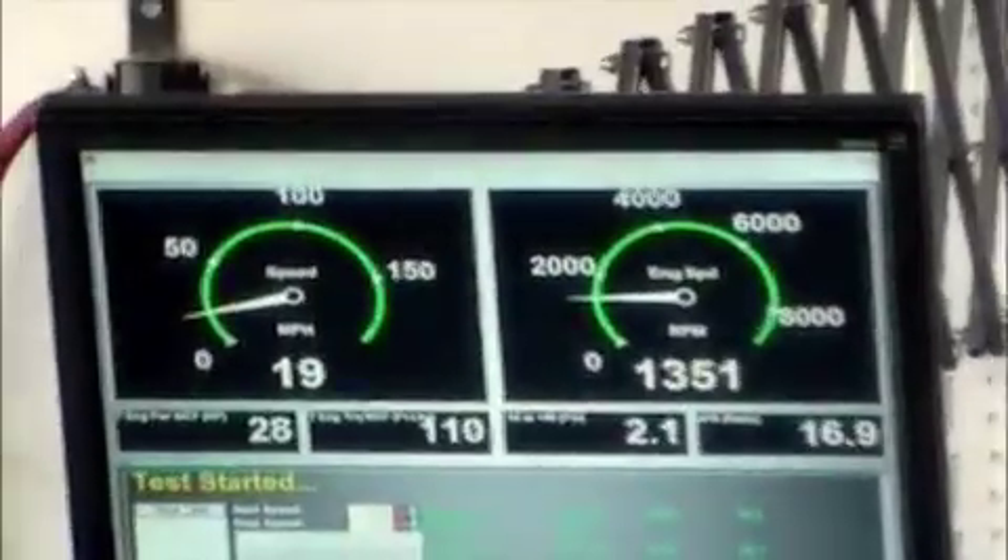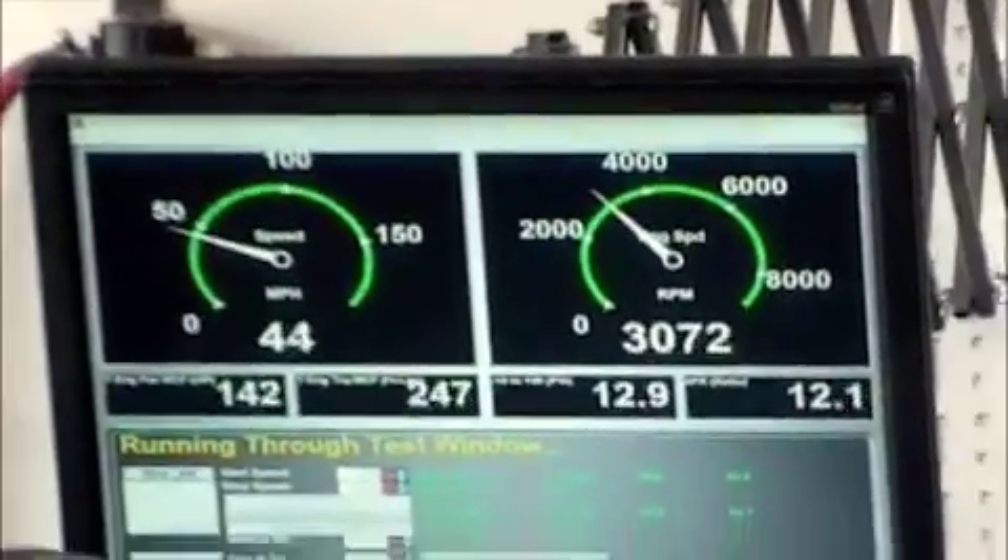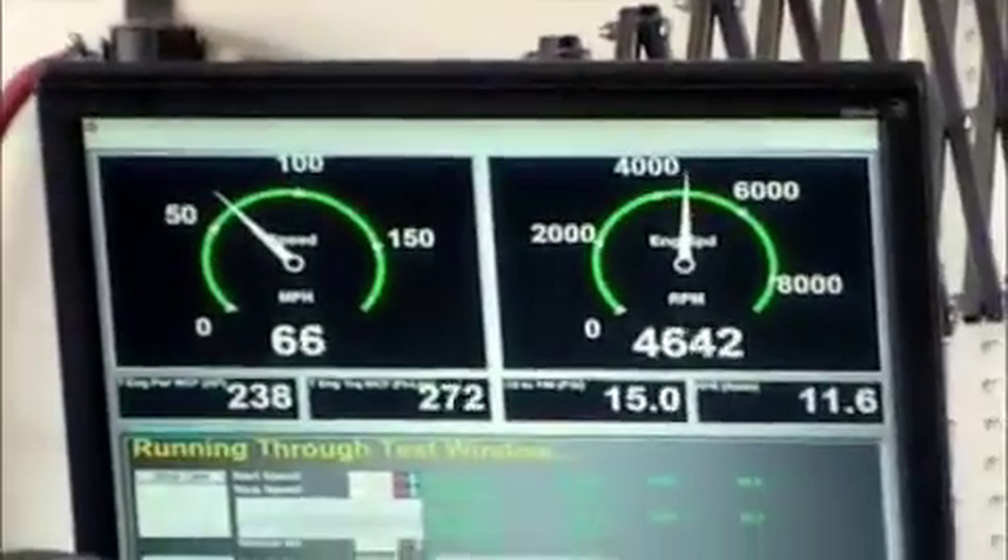This run here is our Rally Tech ABO Stage 3 kit at only 15 psi. You can achieve this level of power without having to upgrade your factory fuel injectors.